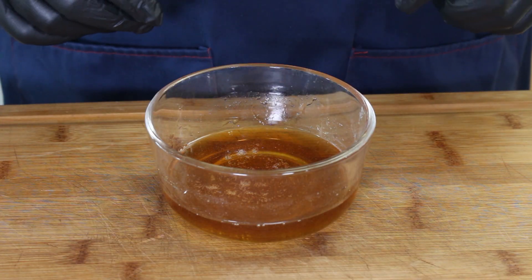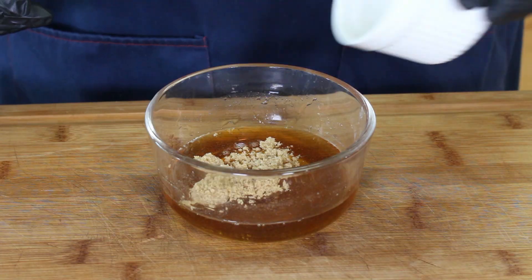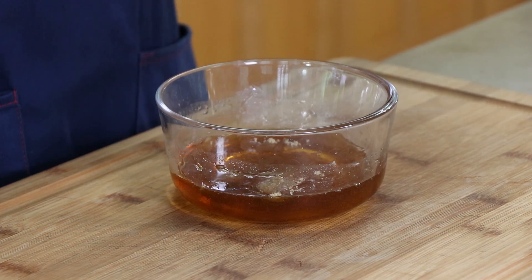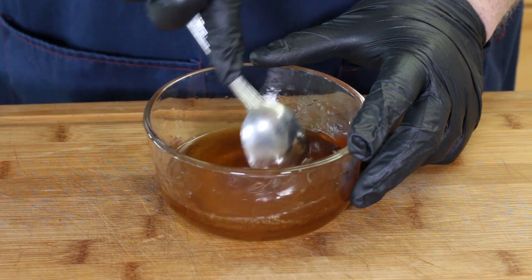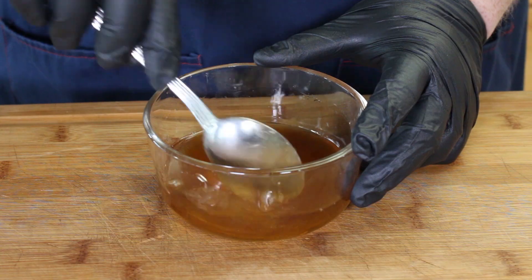While our ham is coming up to temperature and before it gets close to that 120-degree internal where we're going to glaze it, I want to go ahead and get the glaze ready. What I'm starting with here is about a half a cup of honey. To this I'm going to add a tablespoon of brown sugar — yeah, let's make it sweeter — a tablespoon of apple cider vinegar, and two tablespoons of bourbon. We're going to mix this up, really want to thin this out, get especially that bourbon incorporated into the honey. I'm going to take a little taste. Oh, that's nice — that is good. That's going to be the perfect little kick on the outside of that ham. This is ready; we're just going to wait for that ham to reach that internal temperature of 120 so we can glaze it.